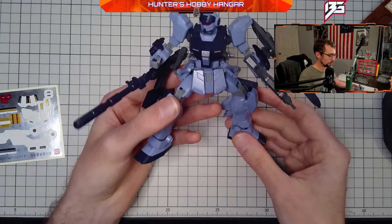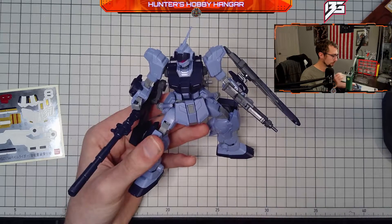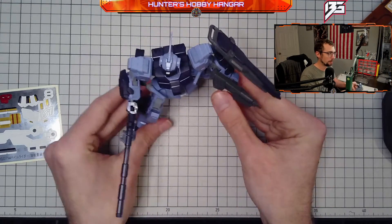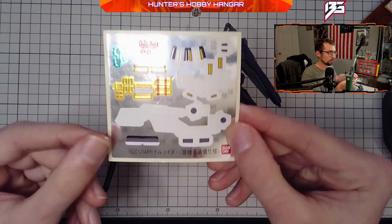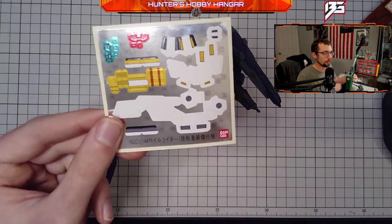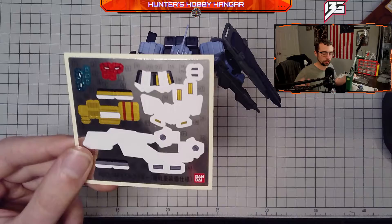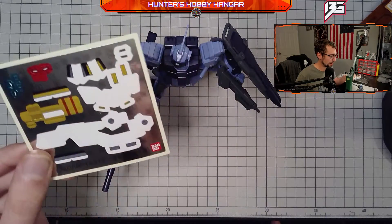In terms of color separation for this kit, it's pretty good. You have your dark blues, your light blues, a little hint of red in there. I like the way this looks out of the box — it's not too bad. But my biggest pet peeve with this kit in general are the color correction stickers. These stickers look okay, but anything that was shown white in the display model or on the P-Bandai site, you're not really going to be seeing any of that on this kit without a sticker.